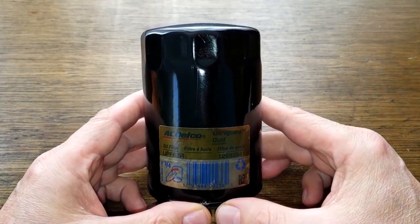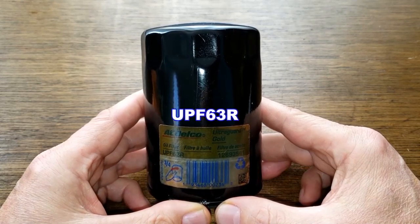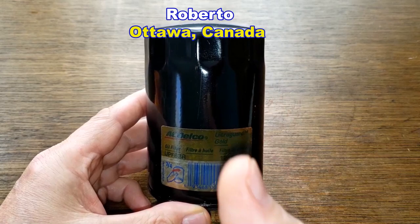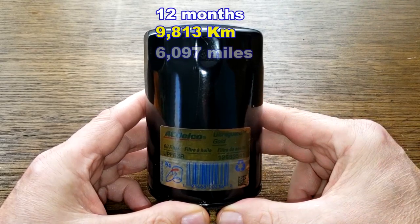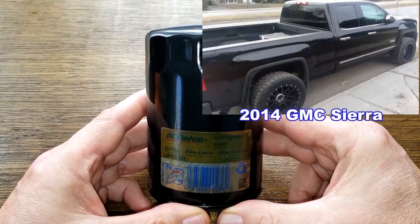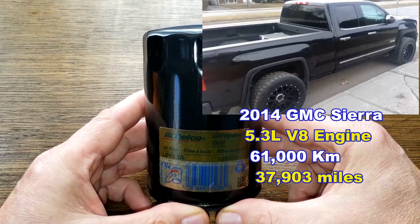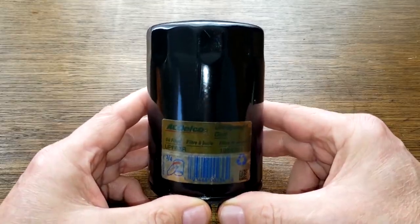Today we're opening up a used ACDelco UltraGuard Gold Oil Filter, number UPF63R. A generous viewer named Roberto from Ottawa, Canada sent in this filter. It was in service for 12 months, 9,813 kilometers or 6,097 miles, and came off of Roberto's 2014 GMC Sierra 1500 with the 5.3-liter V8 engine, which now has 61,000 kilometers or 37,903 miles. He was using AMSOIL 0W-20 oil during this period. Let's open it up and see how it looks.